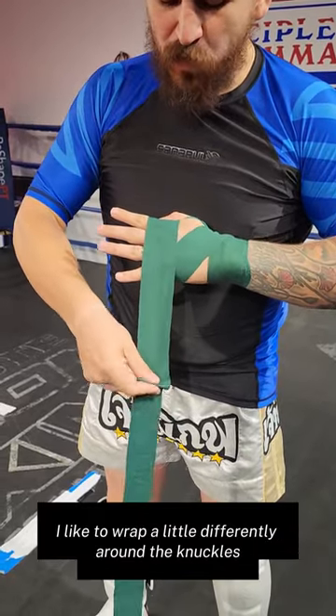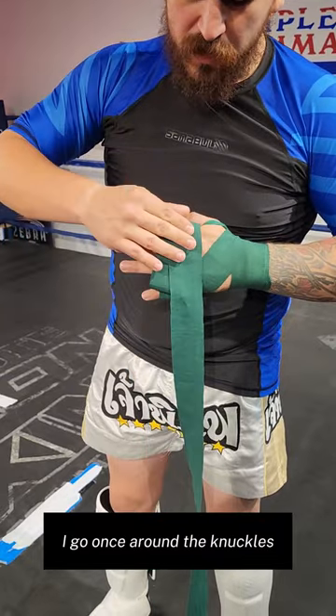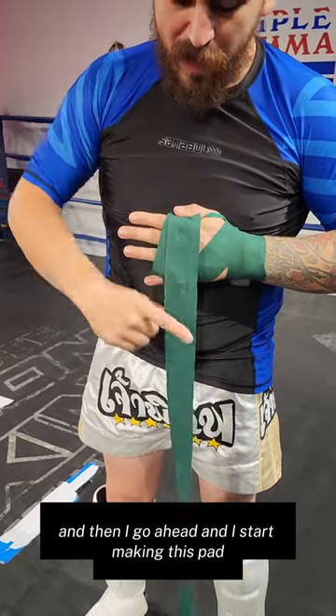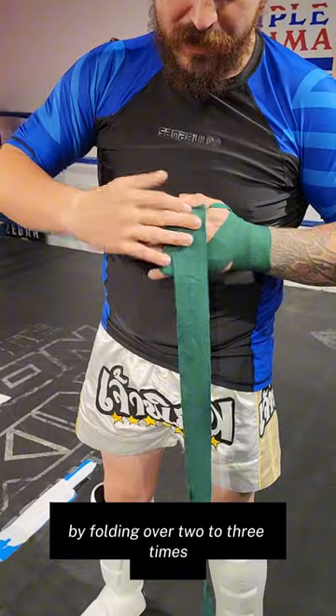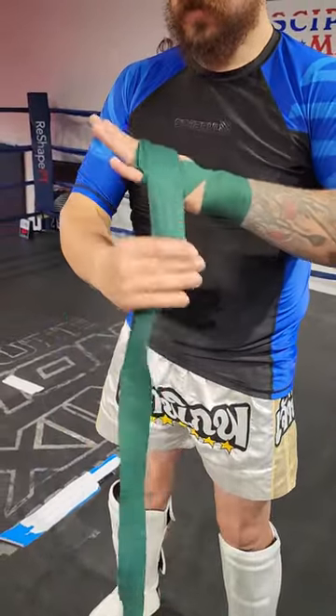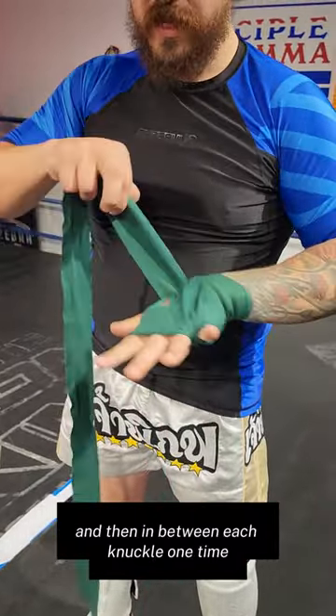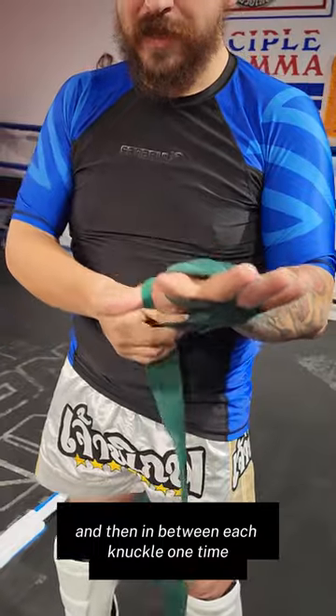For MMA, I like to wrap a little differently around the knuckles. I go once around the knuckles, and then I start making a pad by folding over two to three times. Then I go around the pad, seal it in place, and then go around the wrist.